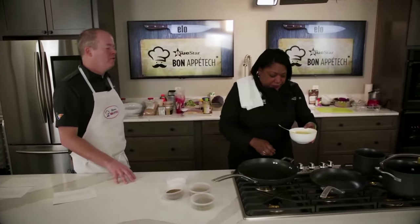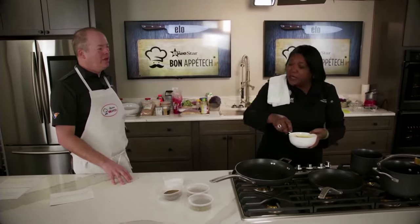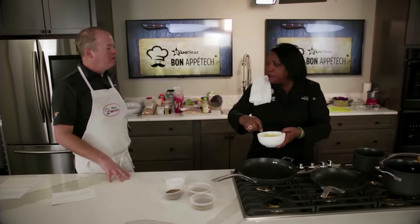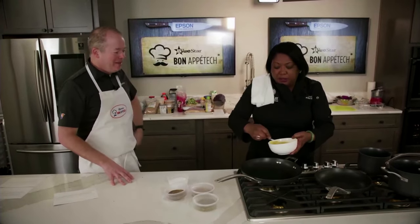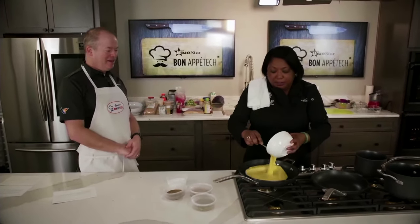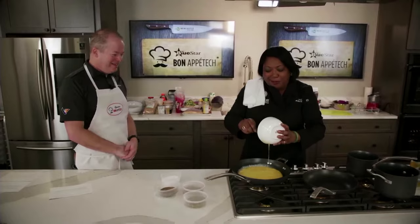Dean has used milk in eggs before. Chef Kim explains the sour cream replaces that. You can use a little half and half, or milk — you're not breaking the rules.